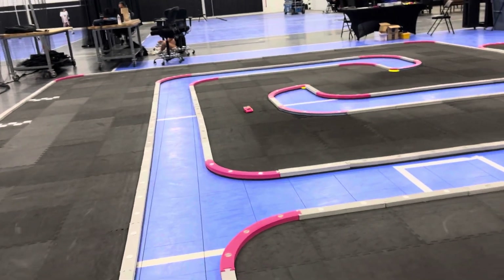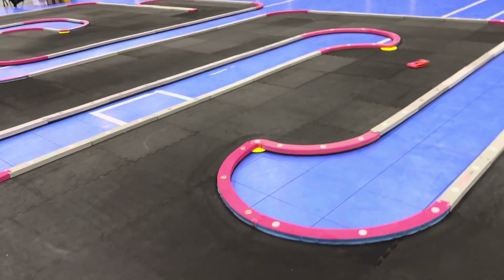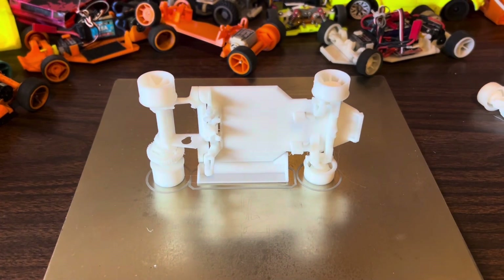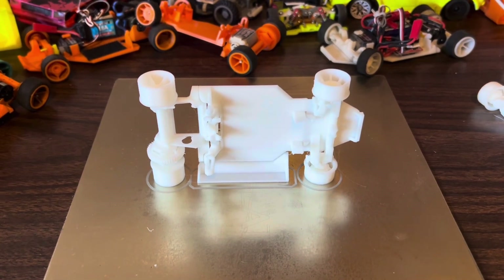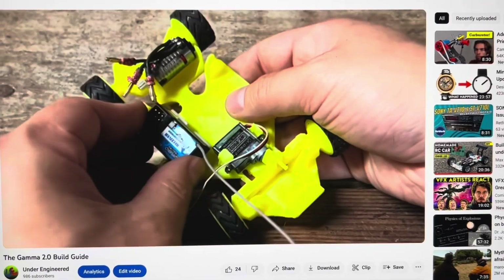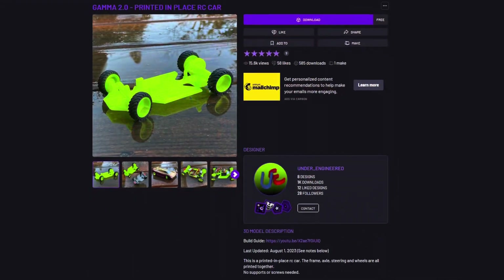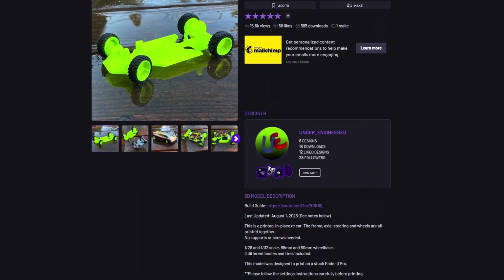The Turbo is as complete as a printed-in-place, pre-assembled RC car can be. In this video, I'm going to show you how to mechanically unlock the Gamma Turbo. For mounting the electronics, watch the Gamma 2 setup guide linked in the description. I strongly recommend printing the Gamma 2 first, which is free, before moving on to this more advanced version.